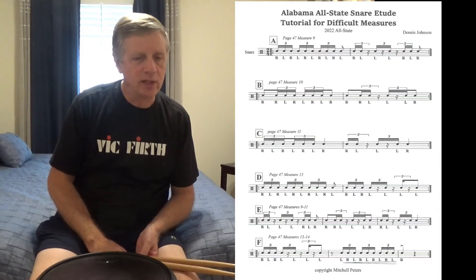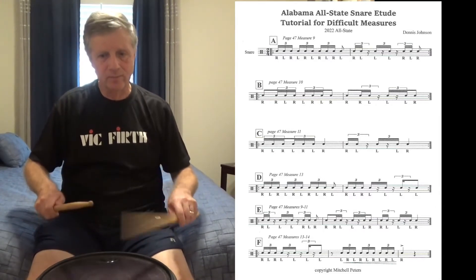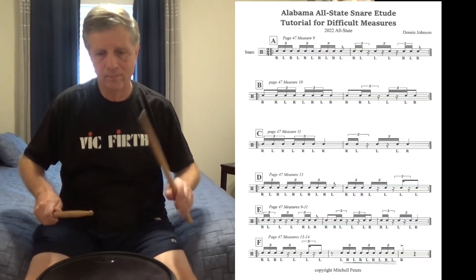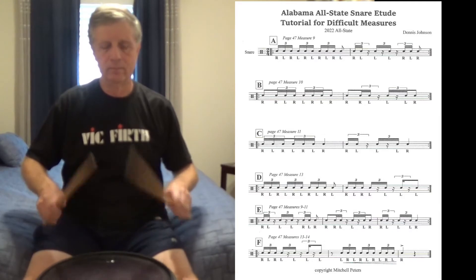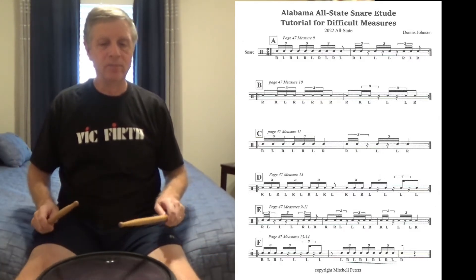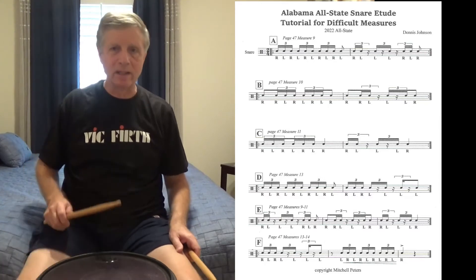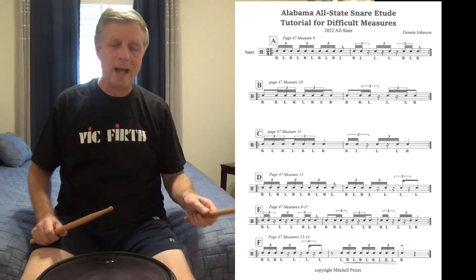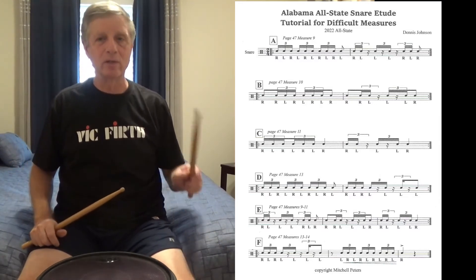The last of the difficult measures is measure 13 — so far we've had measures 9, 10, and 11. We precede it with 16th note triplets. Focus on the upbeat of two: 'one and two and' for the release of the last note of the measure. The last note in the measure lands on the upbeat of two — 'diggada diggada diggada and diggada diggada and.'